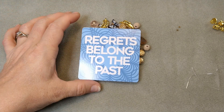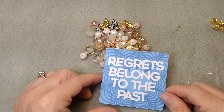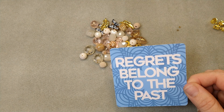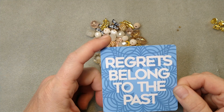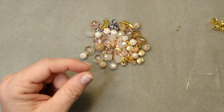Hello everybody, it's Wendy, and today we're going to be making a very, very simple stretch bracelet and a pair of earrings using one of the Jesse James Beads new spring collections, Dogwood Blooms. Our encouraging word for today is: regrets belong to the past. That is the truth.